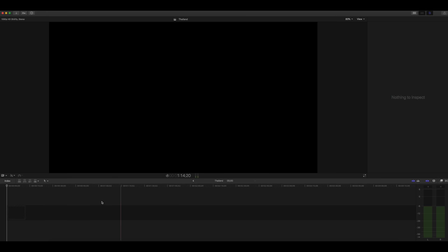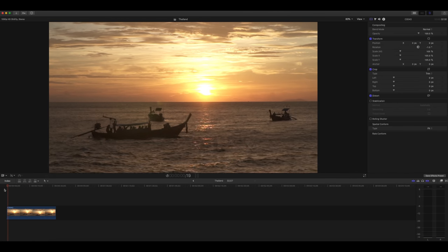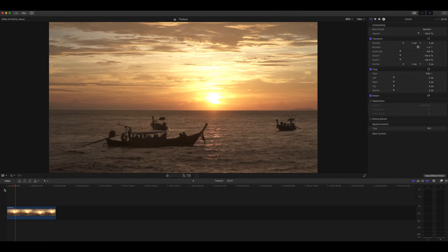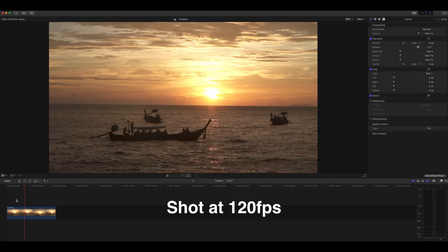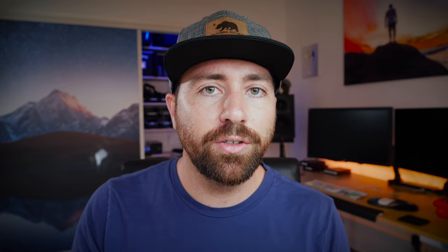So we're gonna click 120 frames per second, shoot a quick little sequence, and when we play it back in our editing software, because the file is a 120 frames per second file, it's gonna play back in real time. This is where it gets confusing for people — they might drop this clip into the timeline and think: I shot it at 120 frames per second but it looks like real time, it's not slow motion. With cameras that don't do internal slow motion, they're shooting at high frame rates but playing back at those same high frame rates.